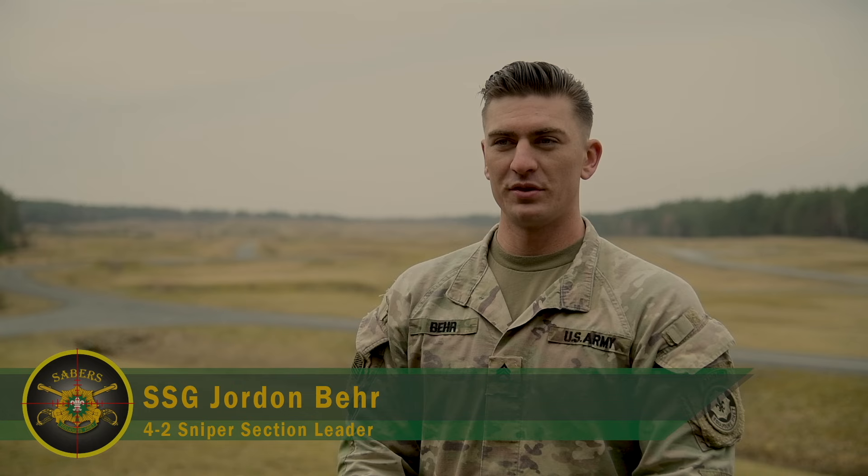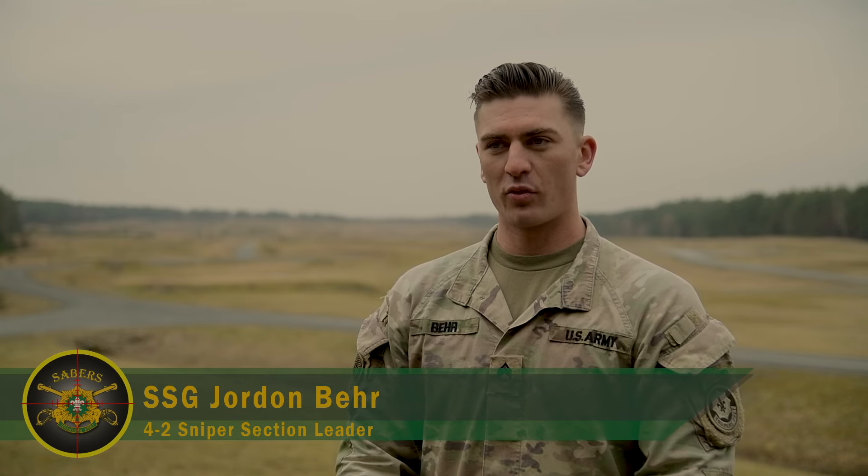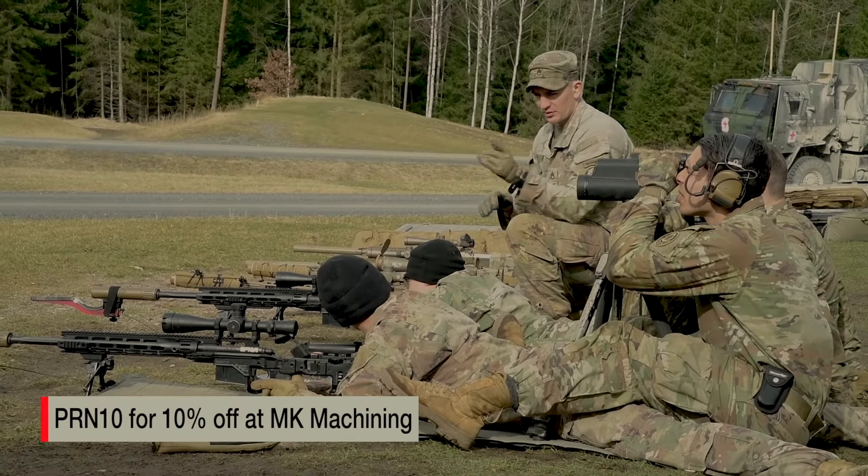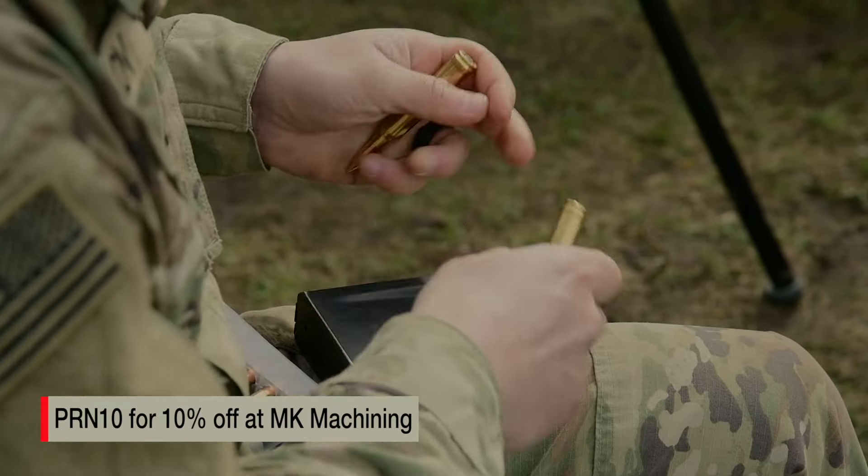We're out here doing an initial training on the recently stood up 4-2 sniper section. We conducted tryouts last week and selected four out of ten people. Those four people are out here to qualify as well as test their skills on the sniper range.